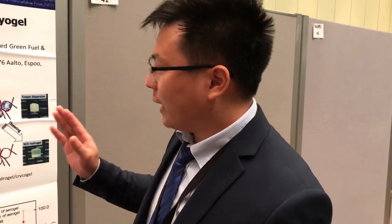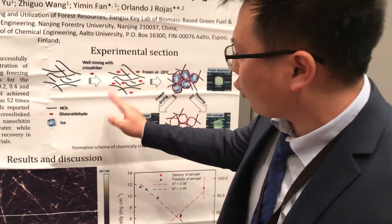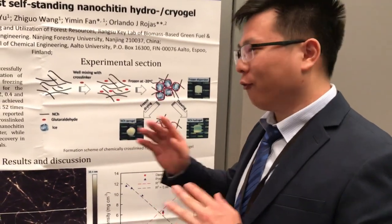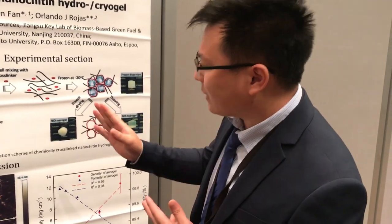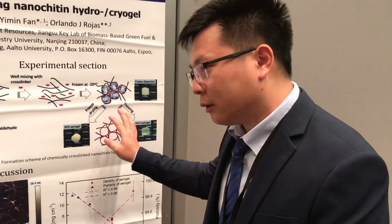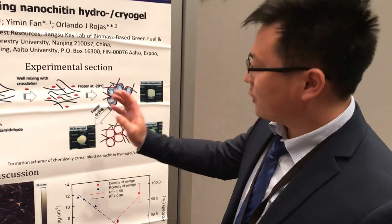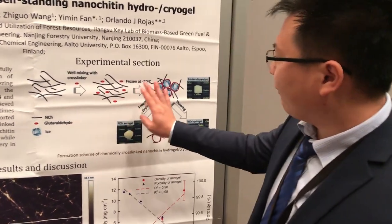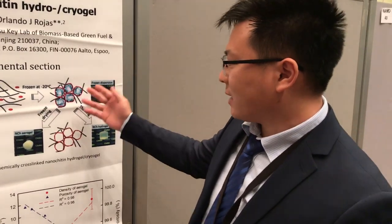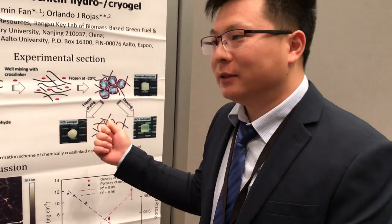After that, I wanted to prepare nanochitin hydrogel and aerogel. First, I mixed my nanochitin and cross-linker, but after mixing and waiting for a week it was still just a solution. So I found that freezing is a good technique. I mixed my nanochitin and cross-linker with acrylamide and froze it at minus 20 degrees. After that, with just freeze-drying or thawing, I could prepare nanochitin hydrogel and aerogel successfully.